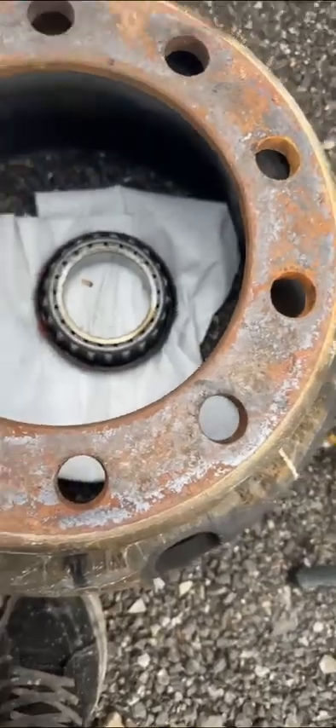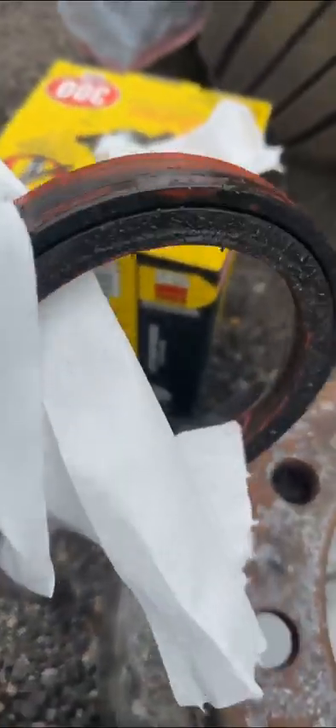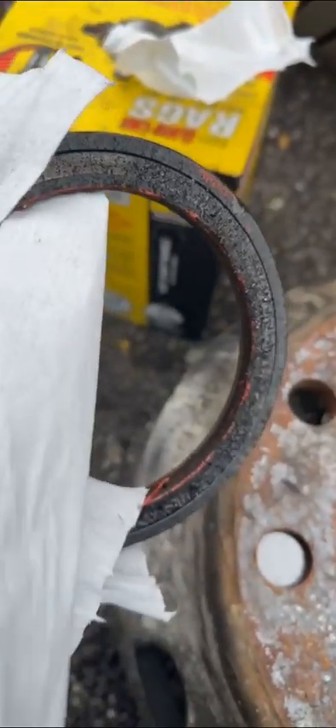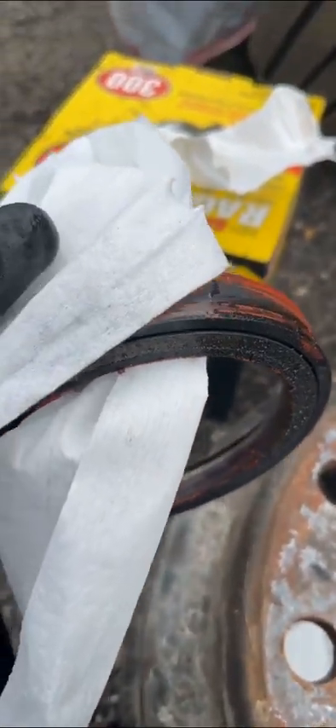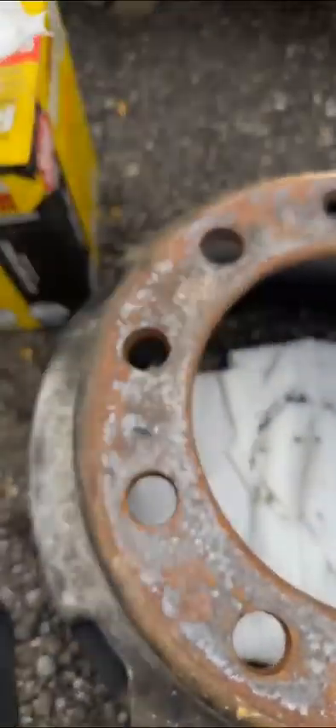Wrap the bearing with paper towel. There's the seal — the seal failed, but something tells me it might be the hub. It always seems to fail from that little spring part. I think the hub is getting loose because I already got a seal that didn't want to tighten up. Put the seal to the side — there's the seal number.